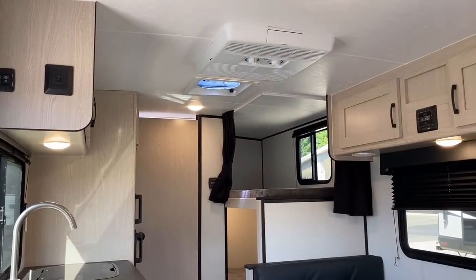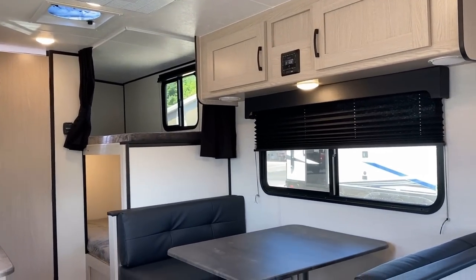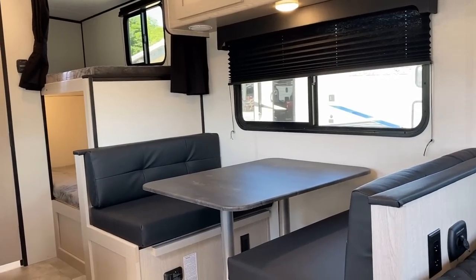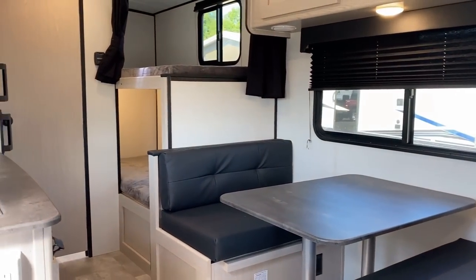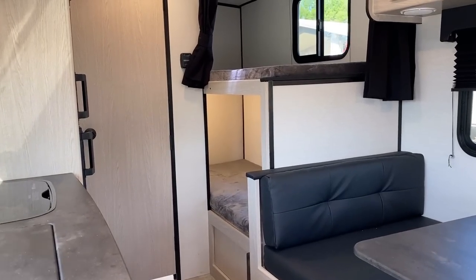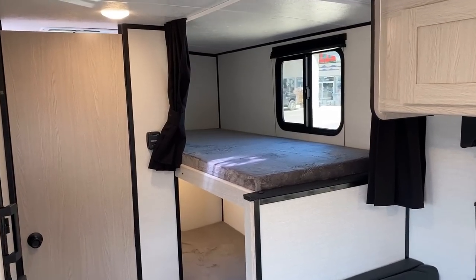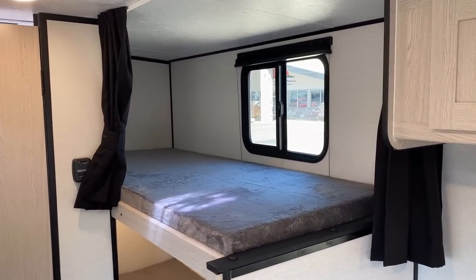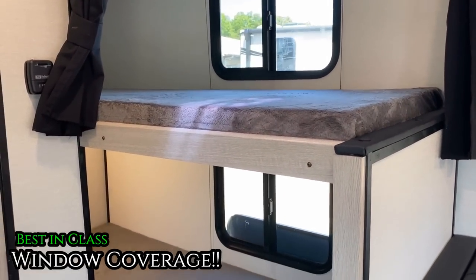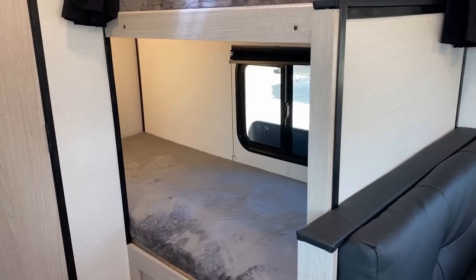If you've seen this layout once, you've seen it a hundred times. Everybody and their brother who makes a single-axle camper is going to make a version of something like this because it's very, very popular. But I want to begin by showing you something I think Apex does better than literally anybody else who makes this layout — and that's a pretty bold statement. The fact is, I think they've got more airflow window and visibility coverage than anyone else has ever thought about putting in a floor plan like this.